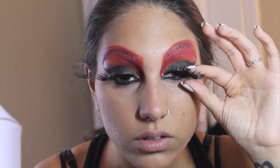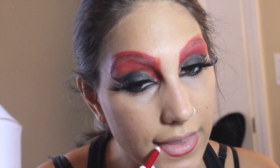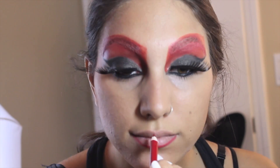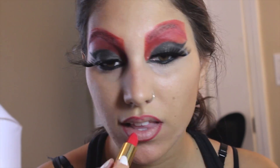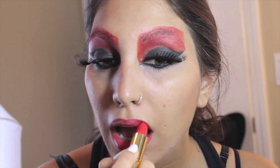Apply some false eyelashes — these jumbo jets are from my local Halloween store. Line your lips with a red lip liner, this is from Lancome called Rougelle. Then fill in with a red lipstick, and this is Cha Cha Cherry by Revlon.